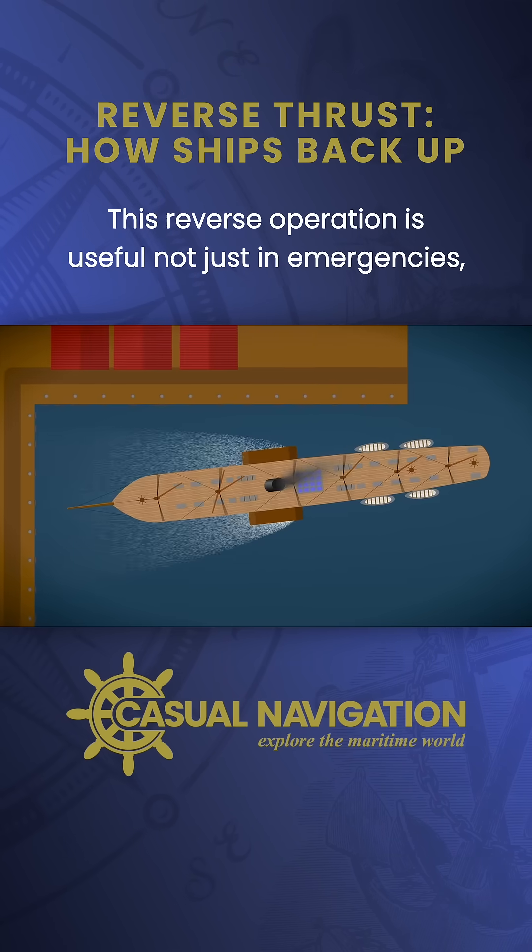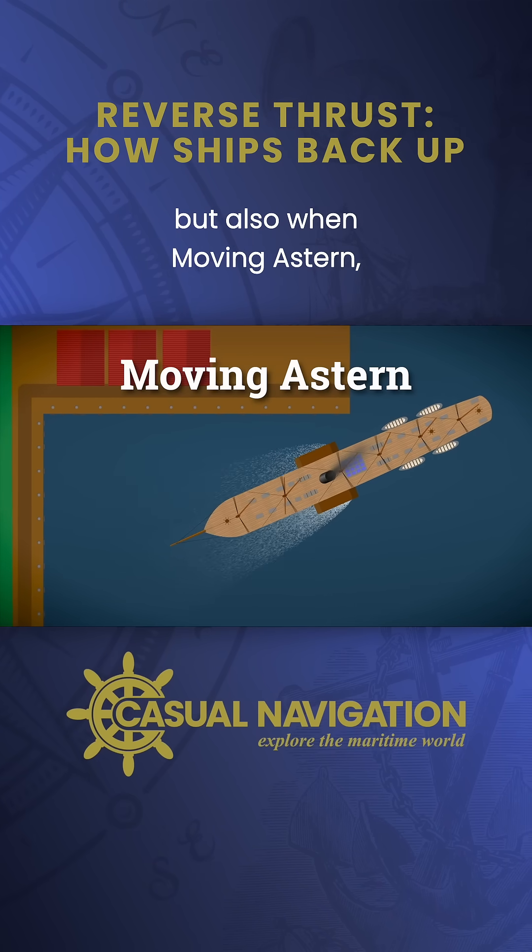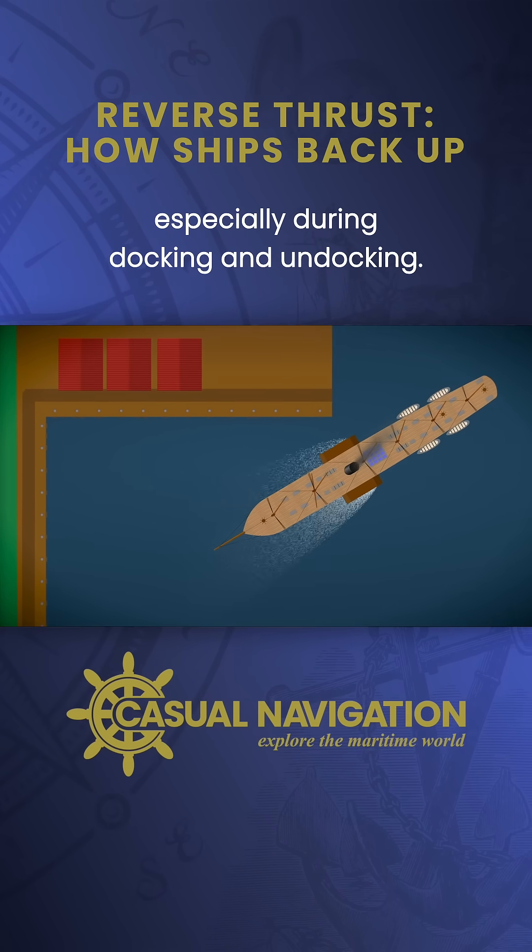This reverse operation is useful not just in emergencies, but also when moving astern, especially during docking and undocking.